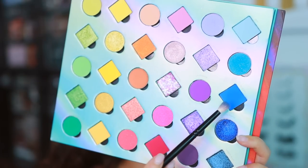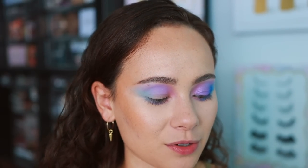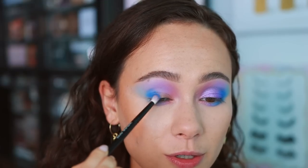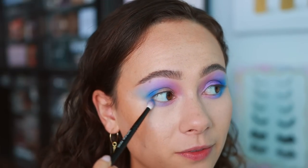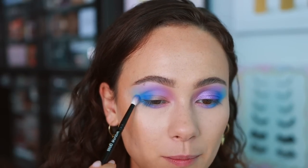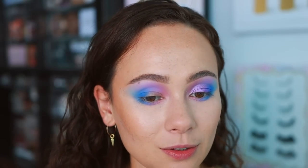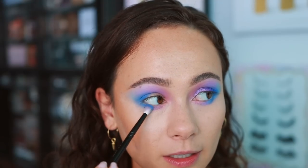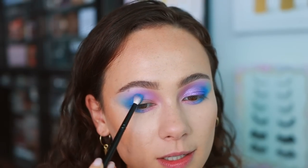Next up, I'm going into Ocean to add some depth to the look. A lot of palettes I've used have had disasters with shades like this. But this one is so user-friendly — there's not a ton of fallout, it's really easy to blend. Patchiness is what I discover most with similar shades, usually because brands create them with a pressed pigment formula. But this palette is so great for beginners because it just works out so easily.